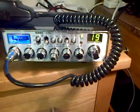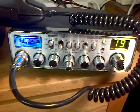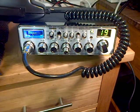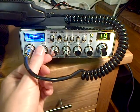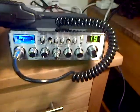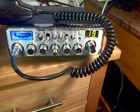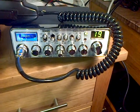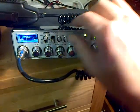Hi everyone. Today it's Wednesday the 2nd of April 2014 and we're having another look at the Uniden PC78XL 40 channel CB radio. It's very similar to the President Jackson 2 if you're familiar with one of those — it's just a 40 channel version designed for the US market.